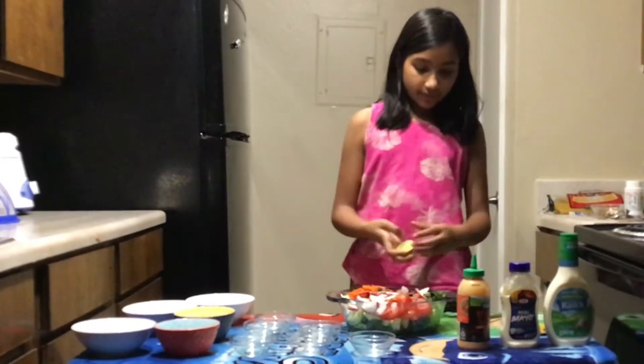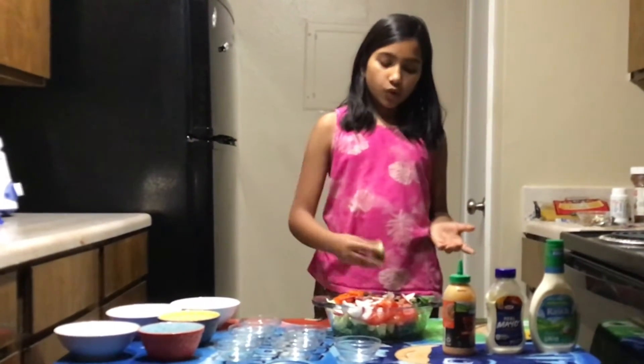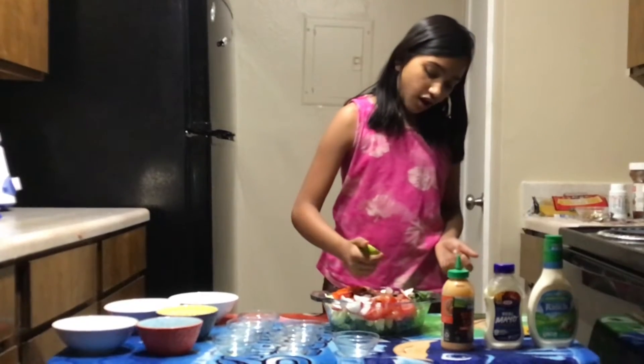The next ingredient you need is lime, or you can use lemon — you need half of that, and this is optional.